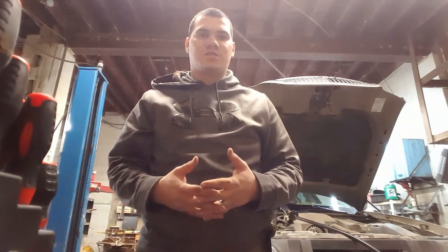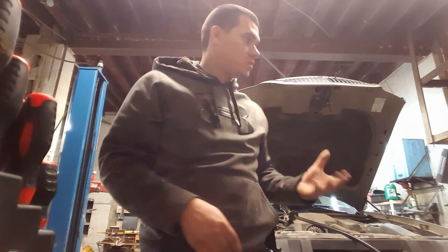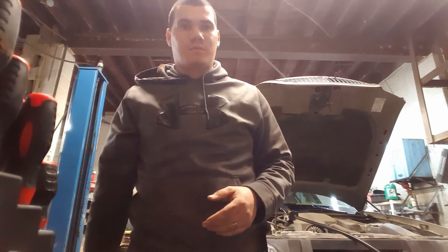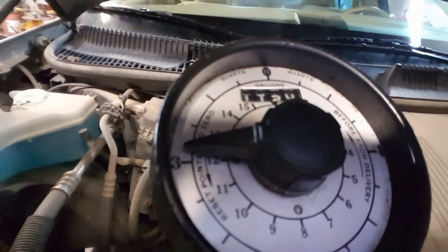I want to say these 4.6s hold like 6 or 6.5 quarts but I couldn't remember specifically, so I went through the process and figured it out. It ended up taking about 6 quarts of 5w20 — non full synthetic, just synthetic blend. That's Burst Mouth Video — stay warm and have a good one.